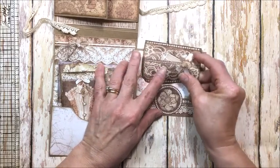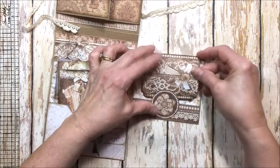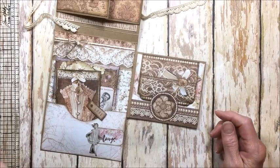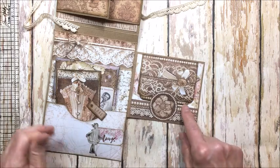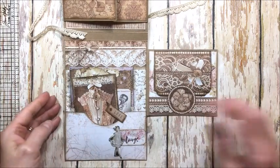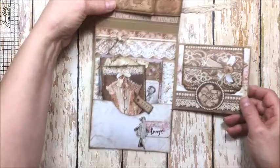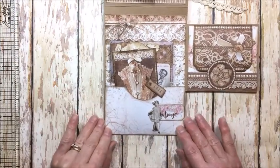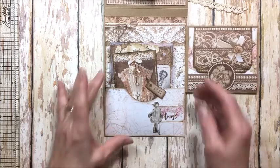I did not do a tutorial for this — I just don't have time to do a tutorial for everything — but I did take a picture of the folio base and I'll add that in one of the last pictures with measurements so that you can kind of create the folio if you wish.